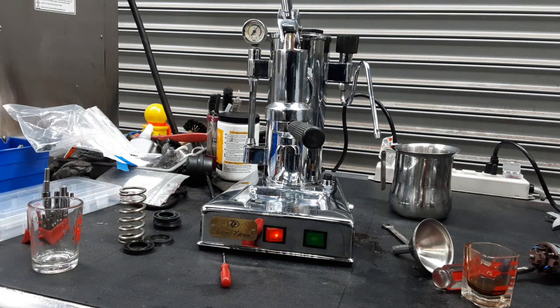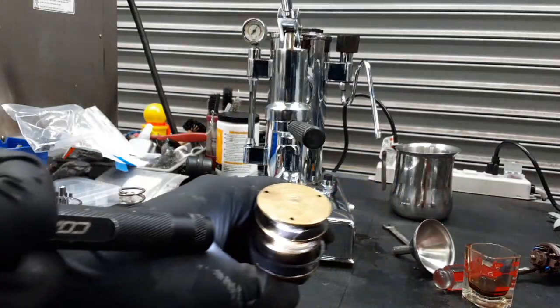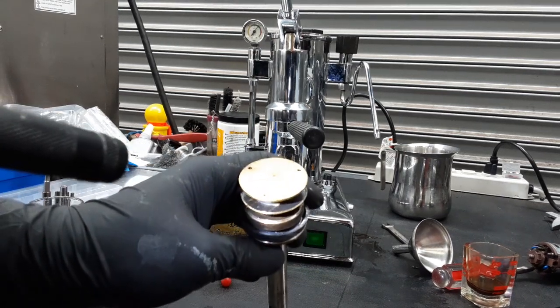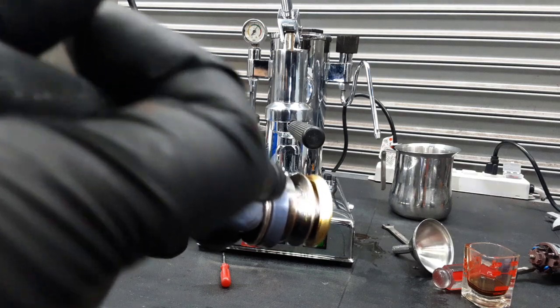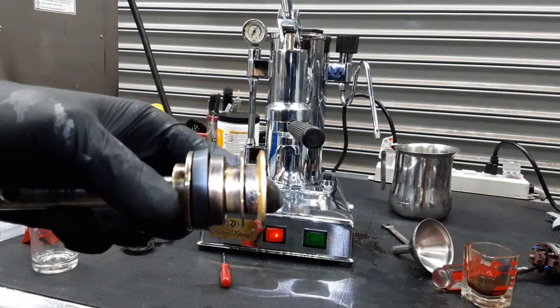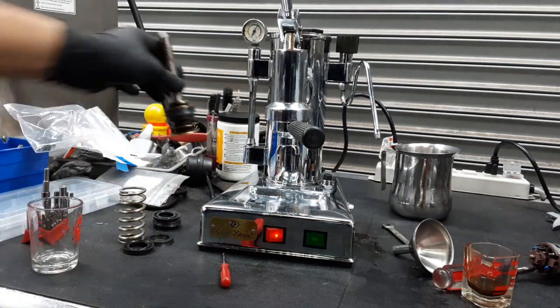Let's see if you can kind of see it. Right there — in this area there is a crack throughout the entire piston and it was leaking a lot of water through there. Even though we replaced the gaskets and tried different gaskets, it was still leaking, so we unfortunately had to replace the entire piston itself.